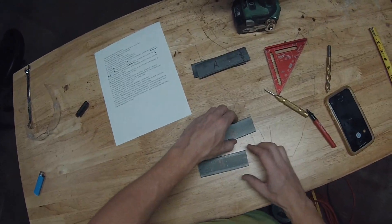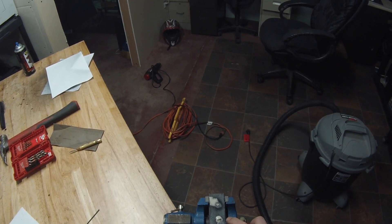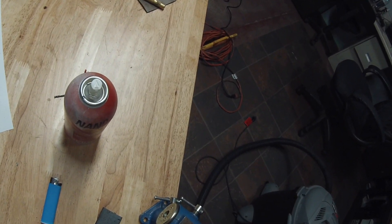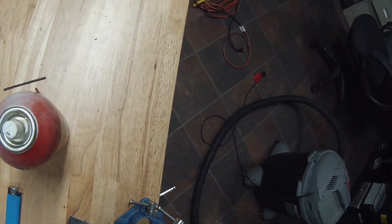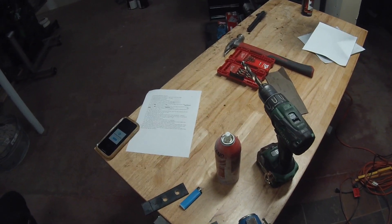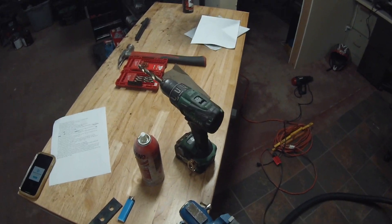Now we're going to get ready to drill. We've got everything set up in the vise. You want to lube it a little bit, and then start drilling your half-inch holes. Alright, that's one — rinse and repeat. I'll spare the drilling footage and we'll come back when we're ready to weld.